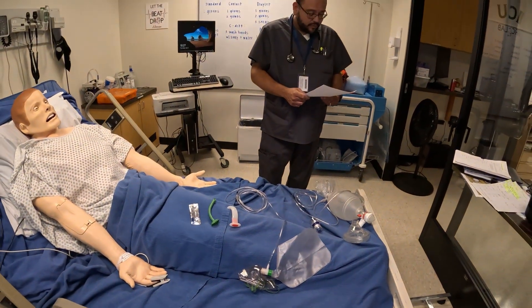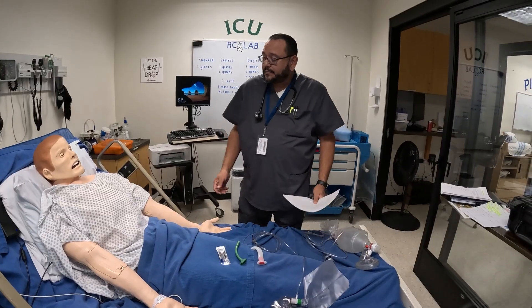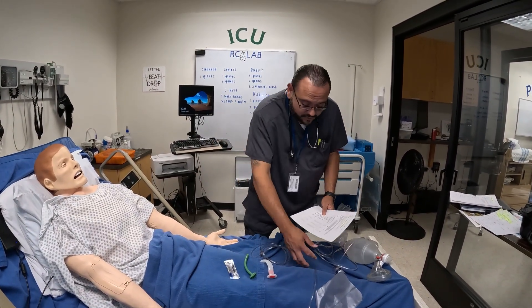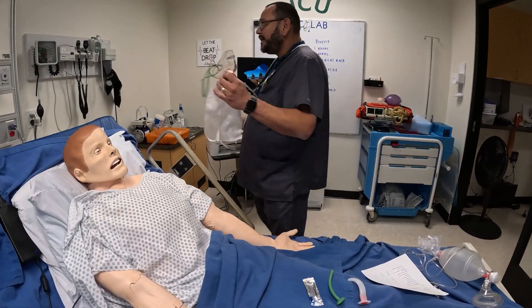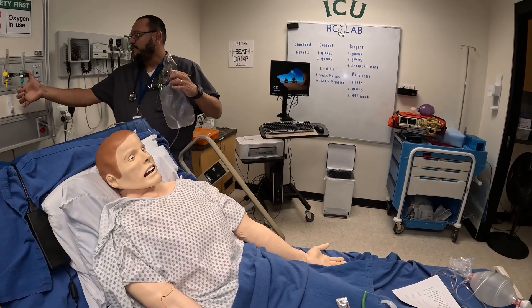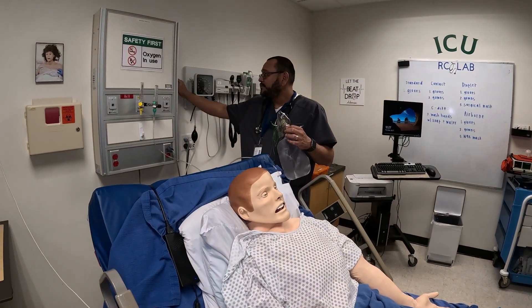We're going to go ahead and assemble the mask. 'Mr. Smith, my name is Harvey — I'm going to go ahead and put a mask on you.' Always introduce yourself and tell the patient what you're going to do. We have this mask and for demonstration purposes I'll turn the air on briefly.